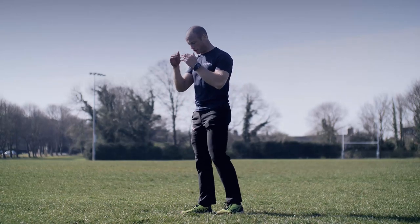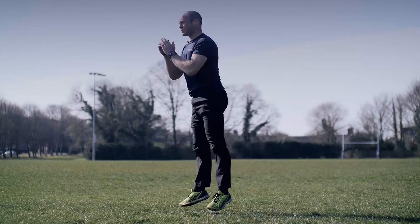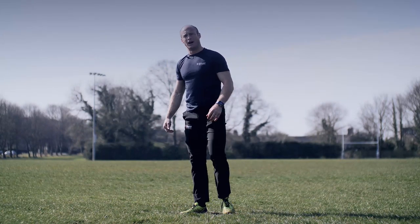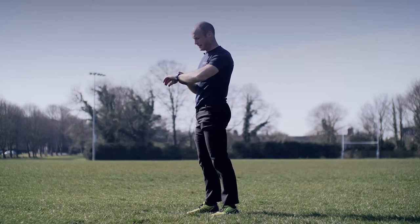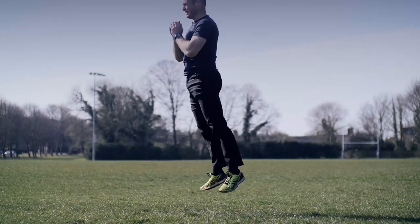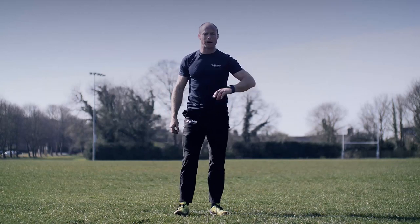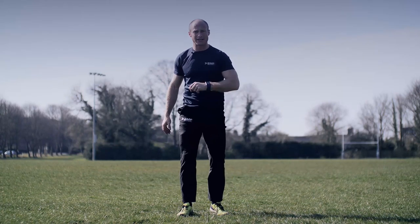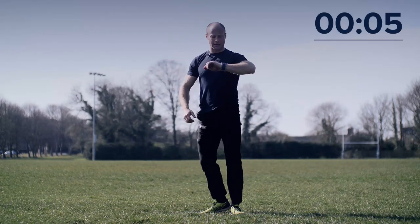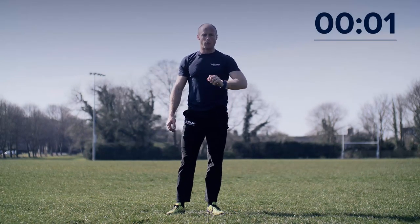First exercise is a squat jump. You're going to drop down to the ground and jump as high as you possibly can — do that for 20 seconds, four times. Are you ready? Standby, go. Up as high as you can — lots of height, lots of power, drive up. You've got 10 seconds left, let's go — up high, up tall, come on. Three, two, one — stop there, rest, deep breath.